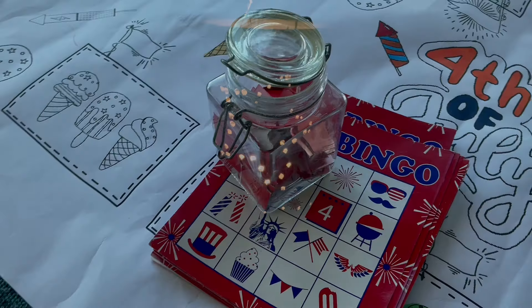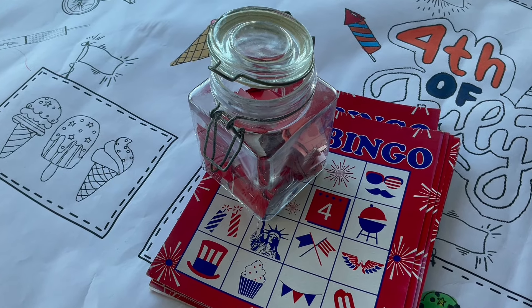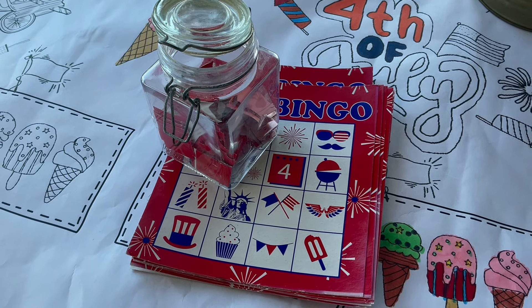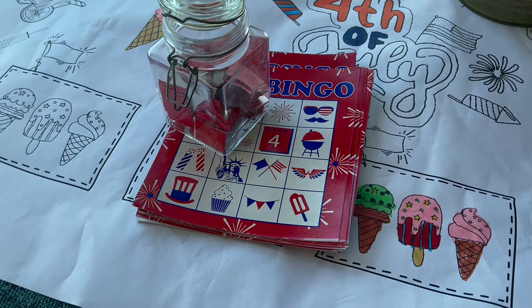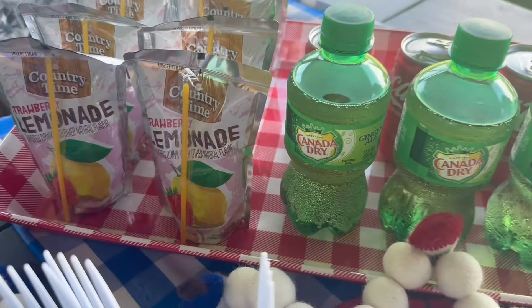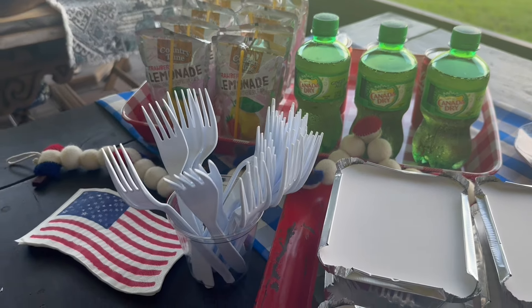The final activity I'll share today is this 4th of July Bingo set. I got this probably 10 years ago at Target at the dollar spot and we love it — I set it out every year and someone normally puts a game together and we play Bingo. I'll put a link to one just like it in the description if you want to grab one.